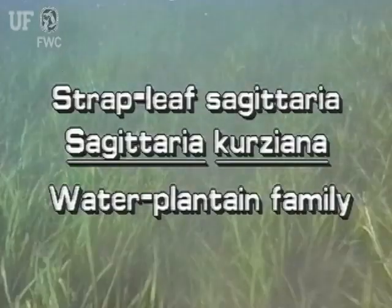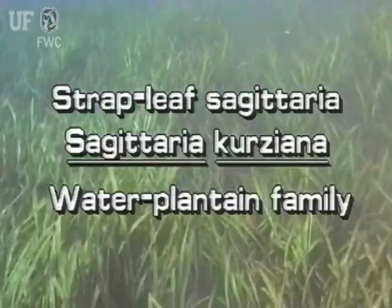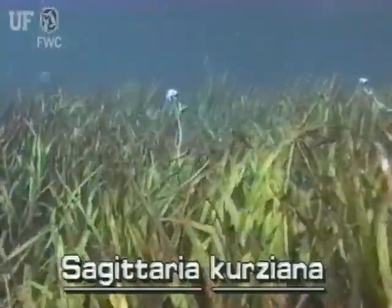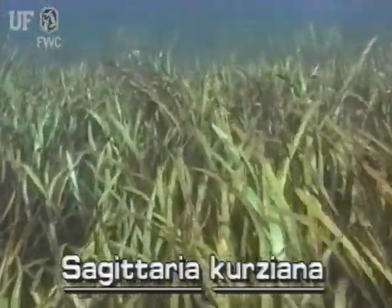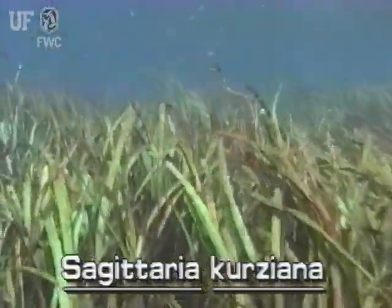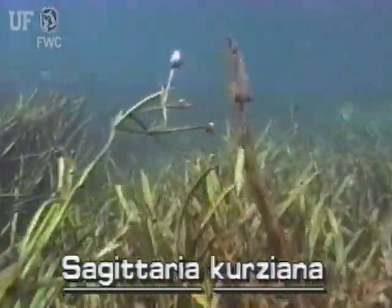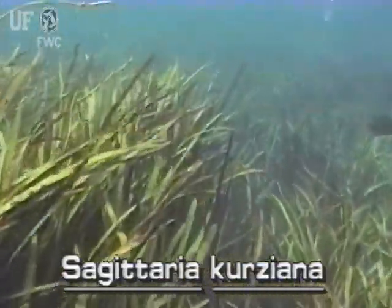Strapleaf Sagittaria, Sagittaria curtsiana, is also known as spring tape Sagittaria. This plant is a rooted, submersed plant. It can form tall underwater meadows, especially in cool, clear, swift-flowing springs and streams. This native plant is found throughout central and northern Florida.